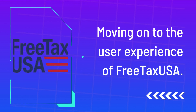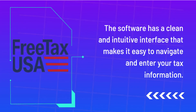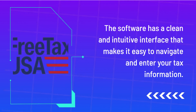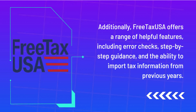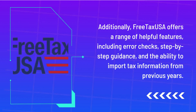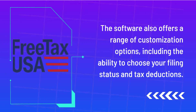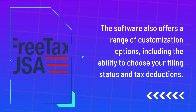Moving on to the user experience of FreeTaxUSA. The software has a clean and intuitive interface that makes it easy to navigate and enter your tax information. Additionally, FreeTaxUSA offers a range of helpful features, including error checks, step-by-step guidance, and the ability to import tax information from previous years. The software also offers customization options, including the ability to choose your filing status and tax deductions.